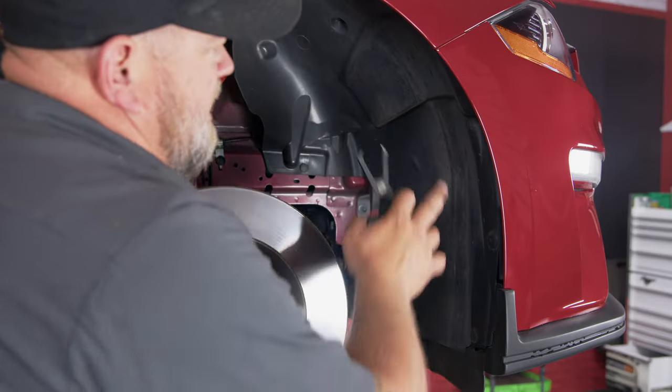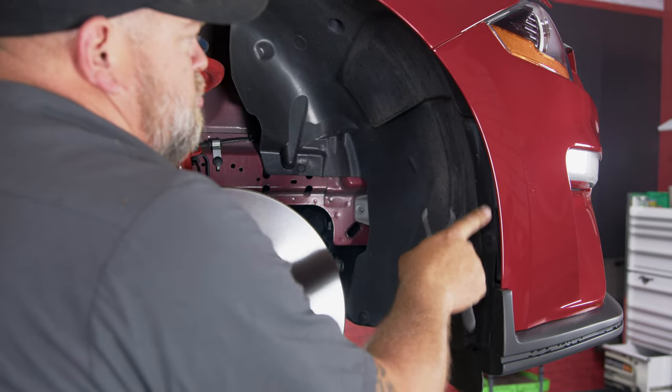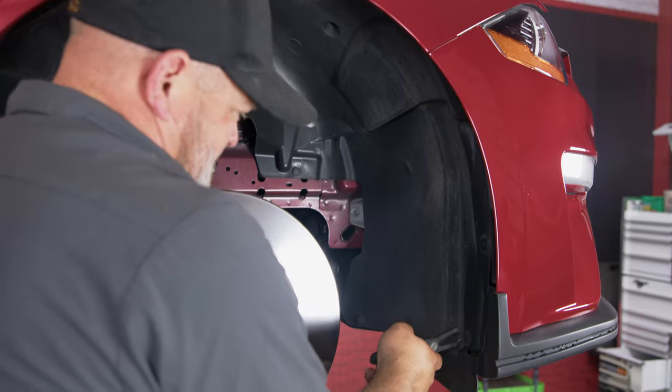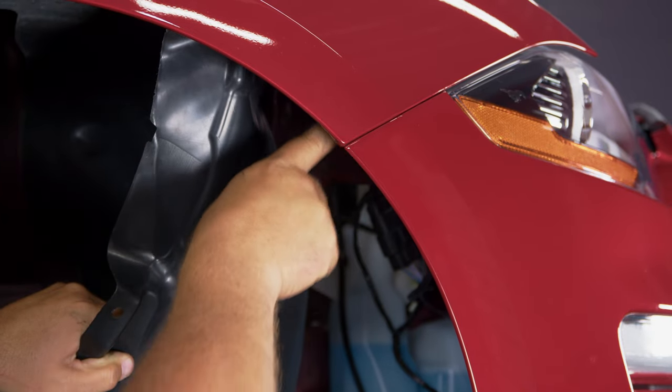We have the car up in the air now to take off the splash shield here. You don't have to take your wheel off — we did it so you guys can see what we're doing. There are three clips on the bottom and then two right here, all of which have to be removed so we can pull the splash shield back out of the way.